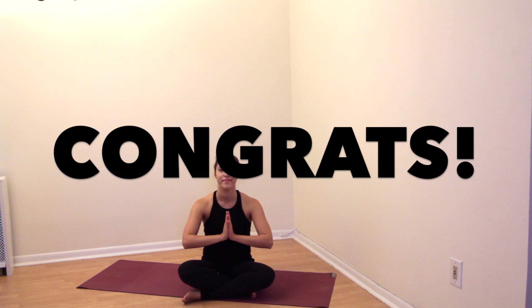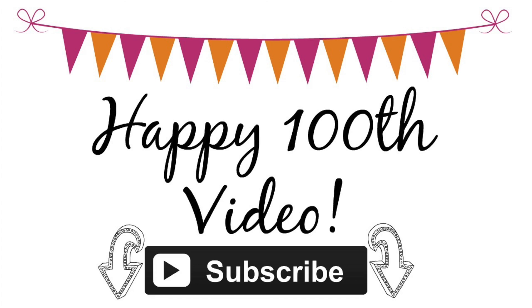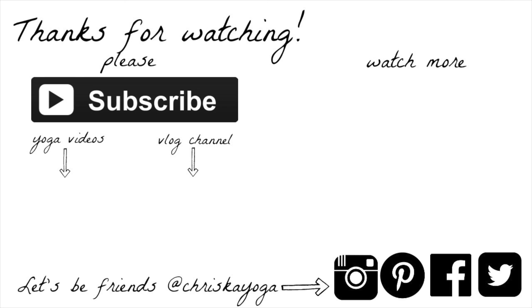Wherever you are, release your arms and bring them down by your sides. Sit up tall and bring your hands to your legs. Close your eyes and take a deep breath. Bring your hands to meet at the center of your chest and bow your head to your fingertips. Namaste. You did it! Congrats on completing the 12 days of yoga challenge. Not only is this the last day of the 12-day challenge, but it is also my 100th video on this channel. I just want to thank you all so much for watching and for practicing yoga with me. I hope you all stick around because we're only just getting started — I have lots planned for 2017, so get excited and make sure you're subscribed. Thank you all so much again for participating in the challenge, and I will see you next week for another video.